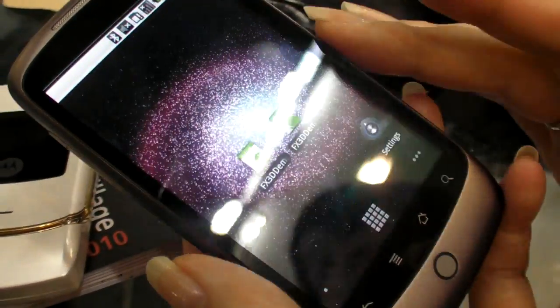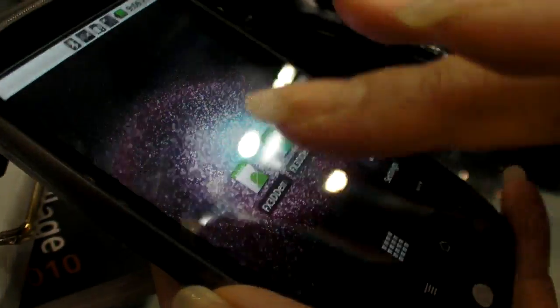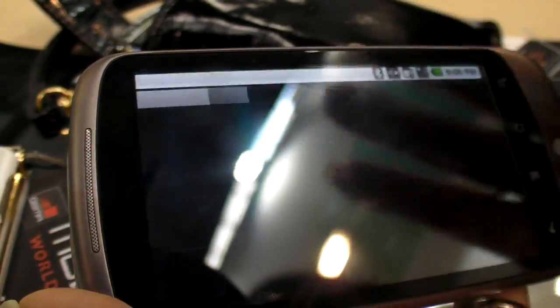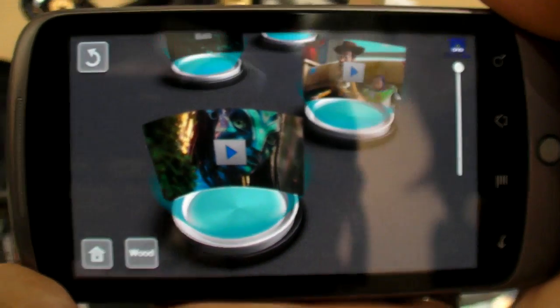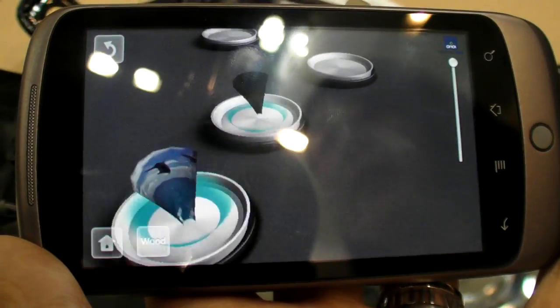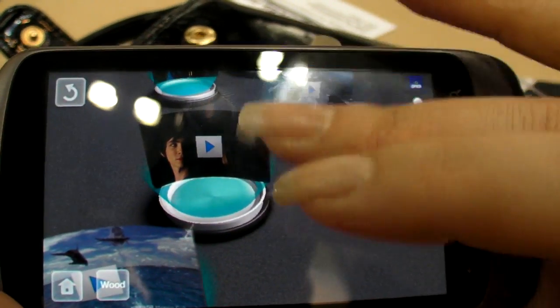We've prepared some of the demos running on the Android Nexus One. We have the movie player. The concept of this design is a spotlight. We're having nice video previews.